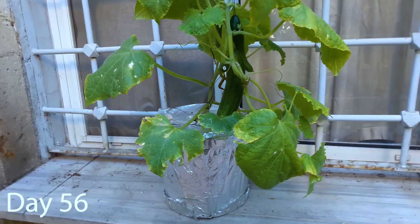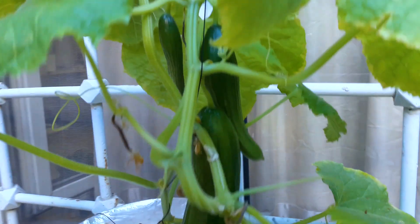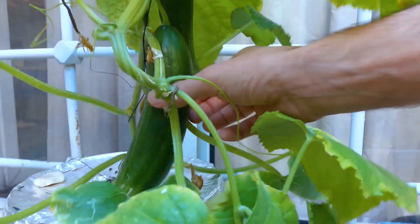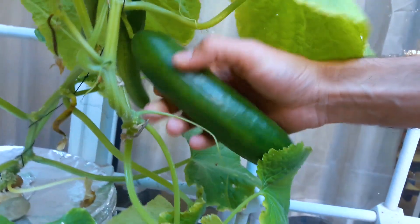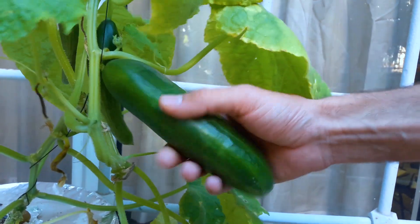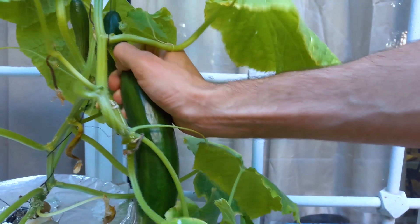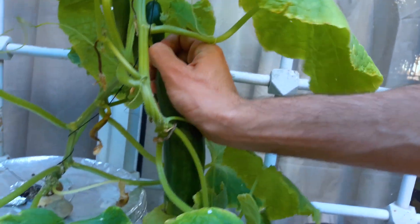Here is what you need to do to properly dislocate the cucumber. These are pro tips, so you better take notes. Step 1: Grip the fruit carefully. Step 2: Turn it clockwise 13 times. Step 3: Pinch the stem twice. Step 4: Realize that it's not working.